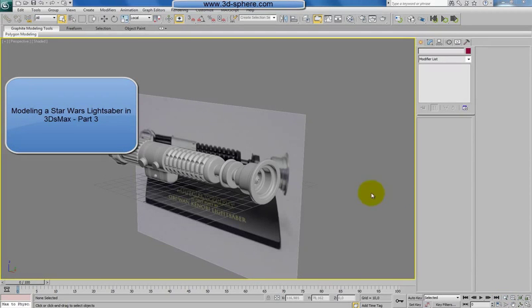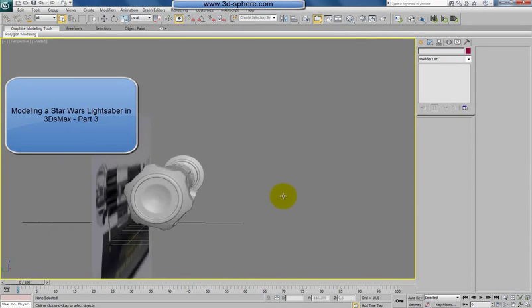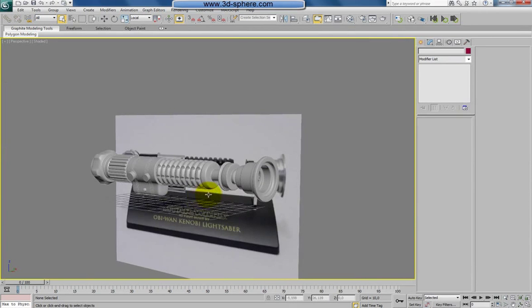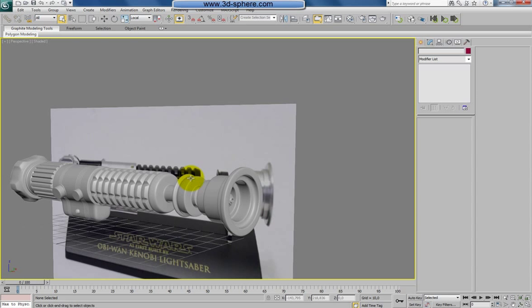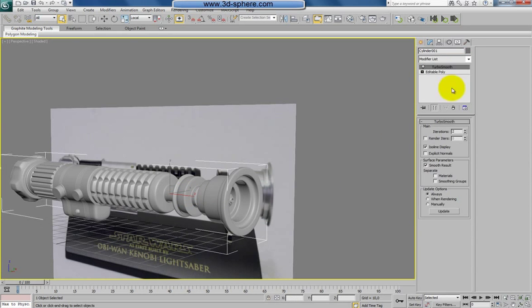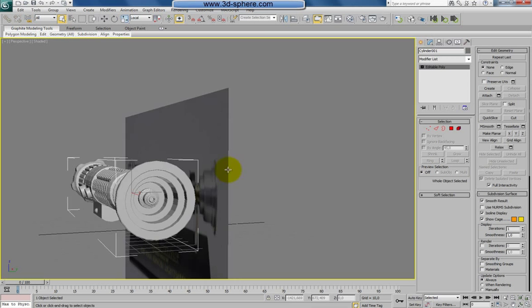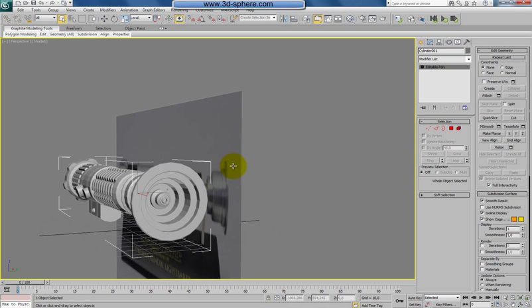Hi and welcome back. I thought I'd finish the modeling here in this part and also do the rendering, but I decided to do just the modeling here because I was checking some pictures of the sword and I saw a few details I'd also like to fix. So this part will be just modeling, and in the next part I will do the materials and rendering.